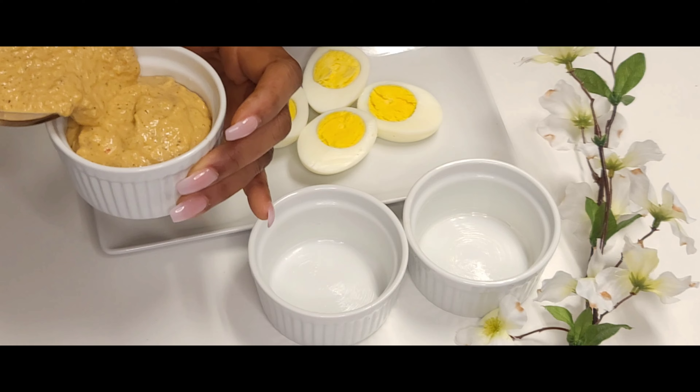We're going to spray some oil, cover that with paper, and then give this a water bath bake for about 25 to 30 minutes. And this is what it looks like — high protein breakfast!